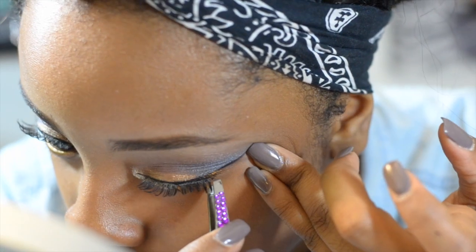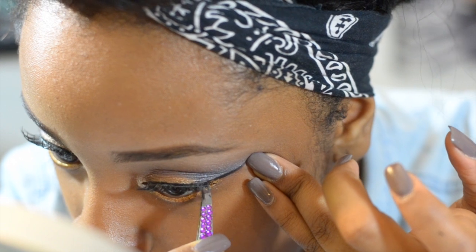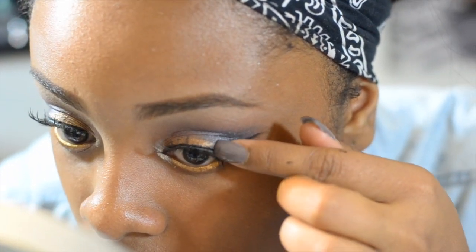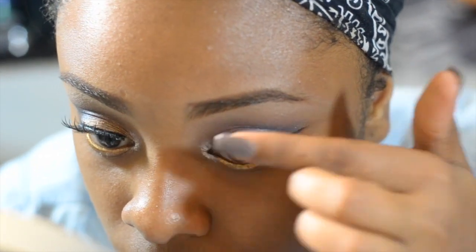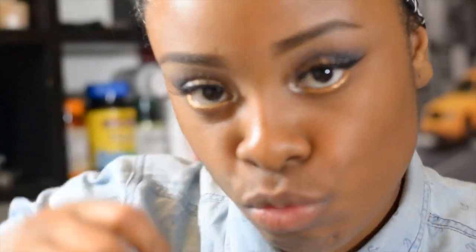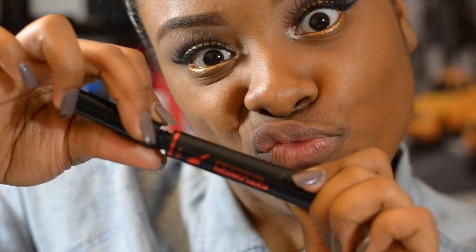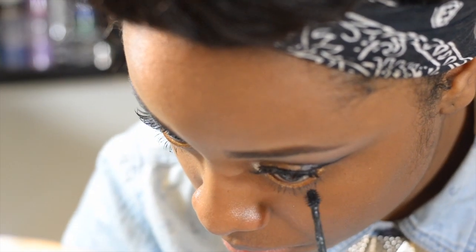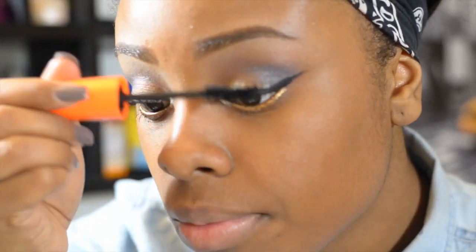I'm not sure what the number is, but these are some old lashes that I'm reusing. I'm using Telescopic Explosion mascara in Carbon Black. I really like the application of this mascara for the bottom lashes — I find that it doesn't clump up and it's easy to separate.